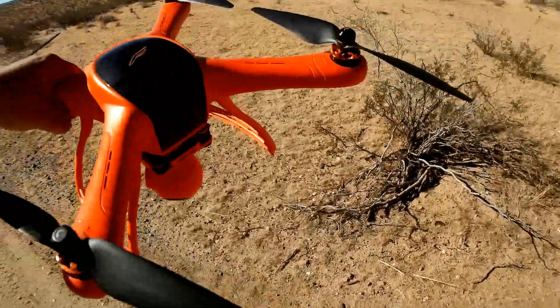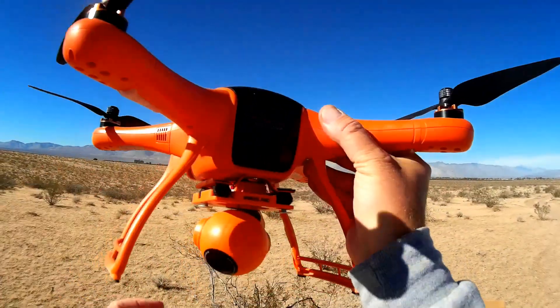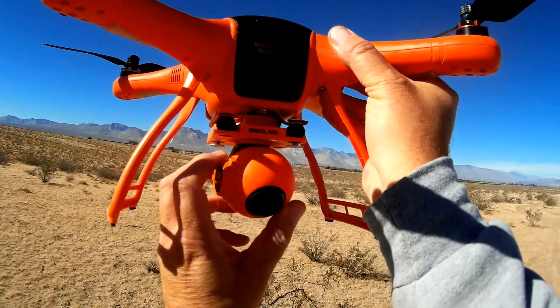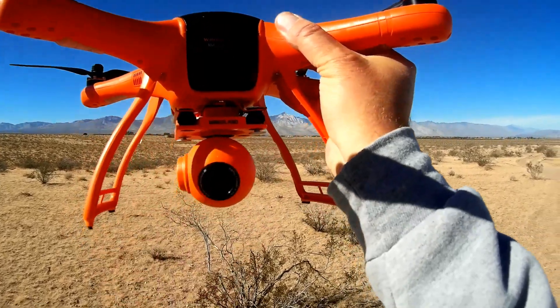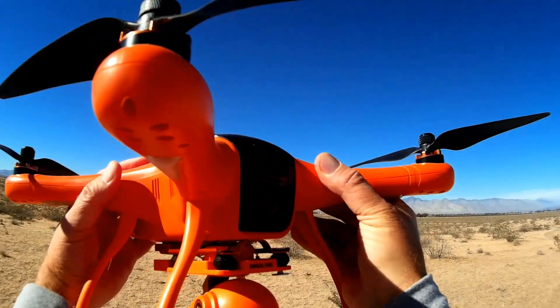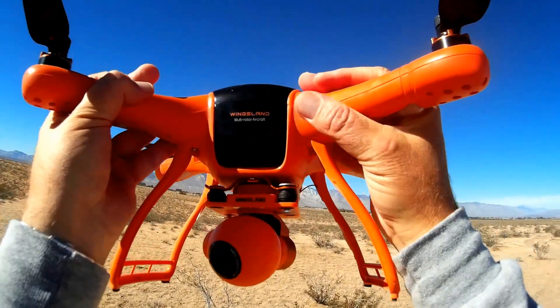Let's go over this quadcopter real quick. It's actually a very well-built quadcopter — feels very well built. It has a three-axis stabilized gimbal, which means it's stabilized in this direction, this direction, and that direction. In other words, pitch, roll, and yaw are all stabilized, which should make for a very steady video platform.